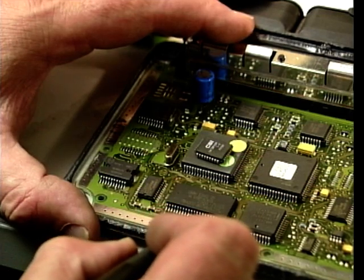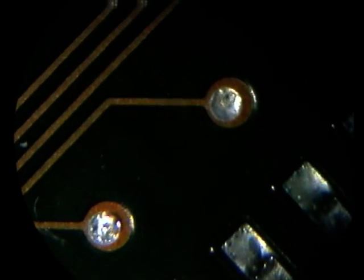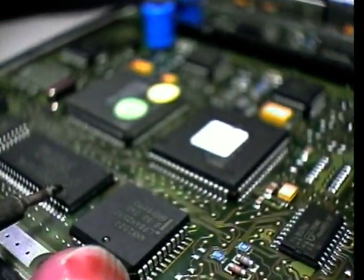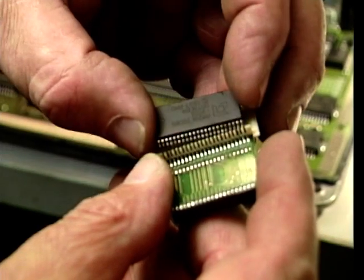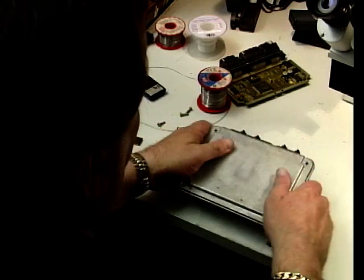Now this is one modification you really should leave to the experts. It'll only take one wrong move or a blob of solder in the wrong place and your new chip and the management system will be damaged. And that, viewers, is a costly mistake. So with the old chip out and the new chip in, it's time to put the ECU back in the car.